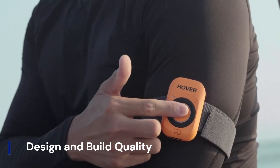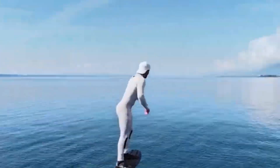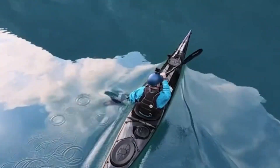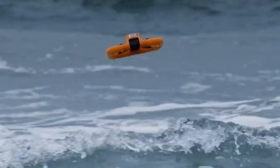Design and build quality. The Hoverair Aqua drone stands out with its sleek yet durable design that prioritizes portability and resilience. It is constructed using waterproof materials, ensuring it can withstand splashes and light contact with water surfaces. Foldable arms make it easy to carry, while the lightweight build makes it convenient for backpacking and travel.